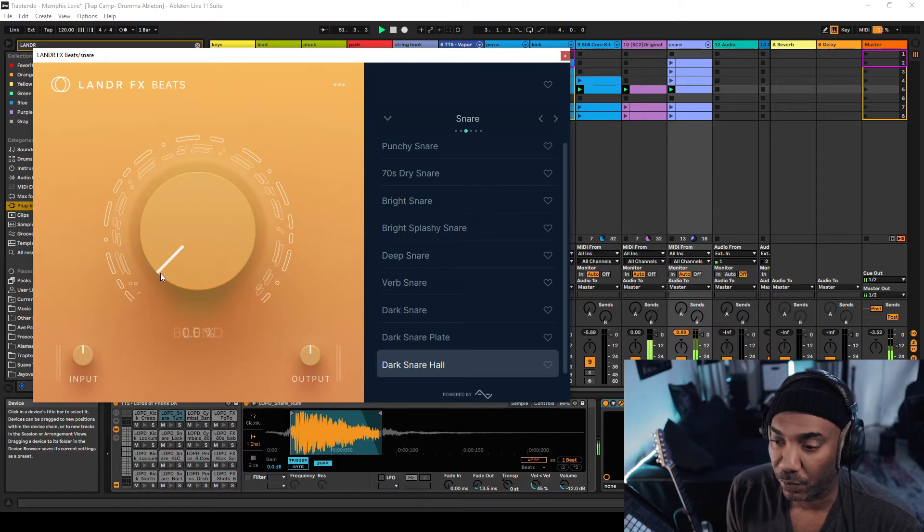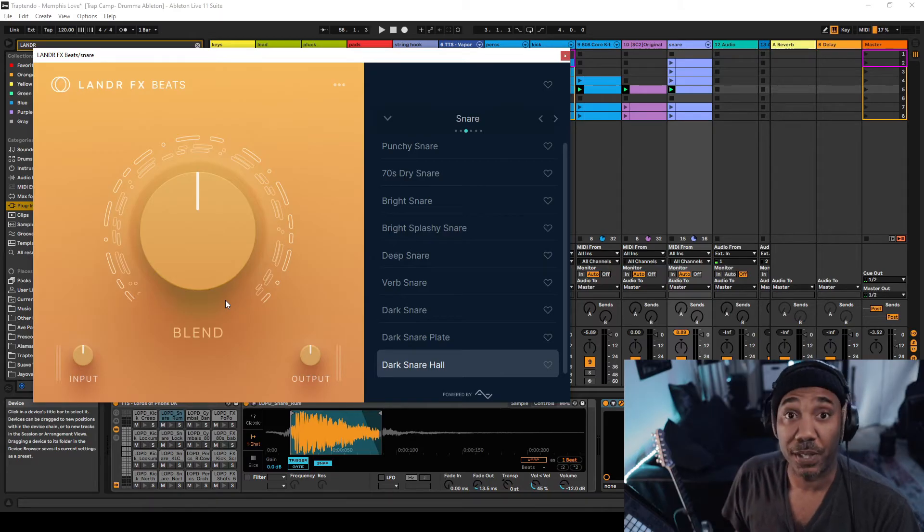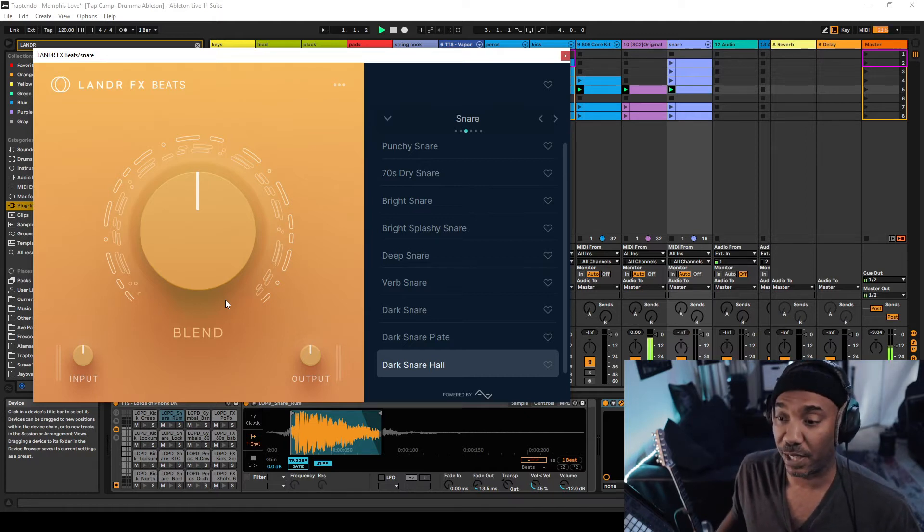All the way to the left is the original signal and fully to the right is fully affected. You can click on the parameters and it will reset them. So that snare, to me, when I listen to it in mono, it does sound like it's a little behind the music. One of the things about my production is I like the snare to snap — hence why I'm going to take the effect out.